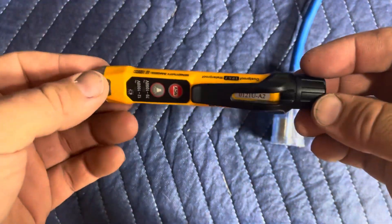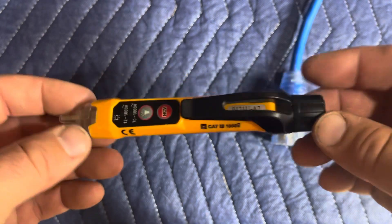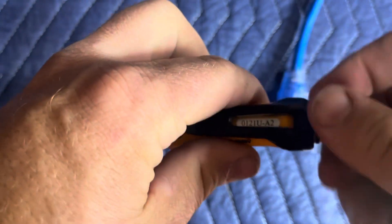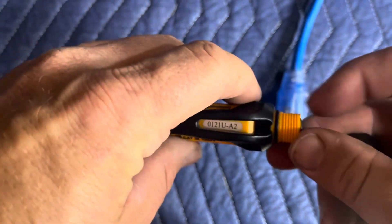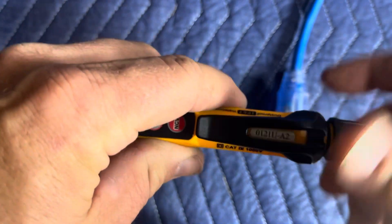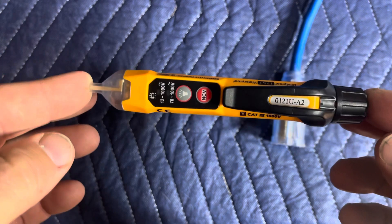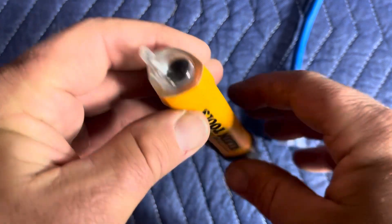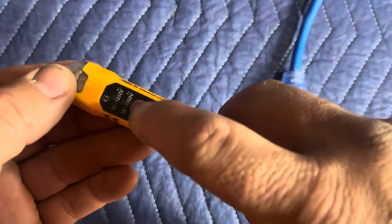I wanted to give you an up-close look at this — it's such an awesome gadget. Let's take it apart first and show you where the batteries go in. It's IP67 rated, which means it's good for up to three feet underwater for 30 minutes. It takes AAA batteries — comes with some no-name ones, but I'll replace them with my Eneloop Panasonic batteries. Just under six inches long and just under two ounces in weight — about the size of a thick Sharpie marker. There's the tip, and there's the LED light — it's actually a fairly decent one.